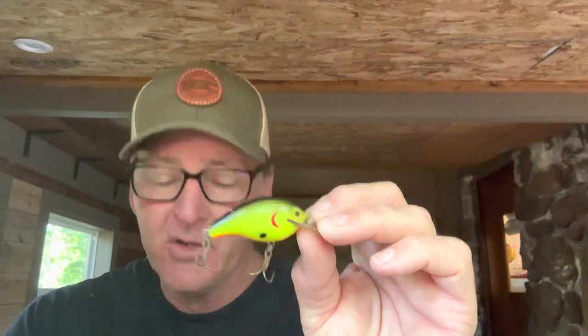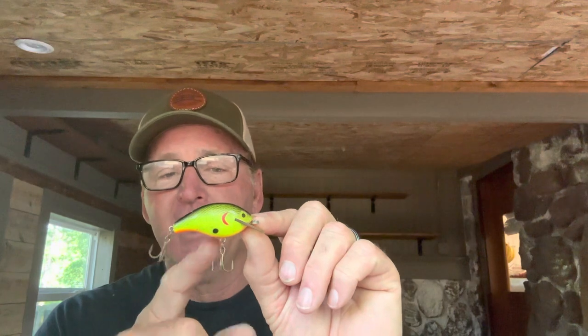A lot of times you'll have pretty small hooks but with a longer shank. If you go to the short shank model — I use Gamakatsu short shank hooks — it allows you to use a slightly larger diameter without your hooks getting tangled, because the shank is shorter. I do recommend short shanks on crankbaits, especially when the hook hangers are close together.